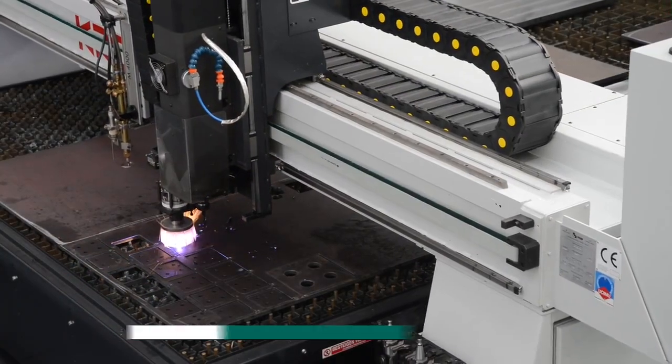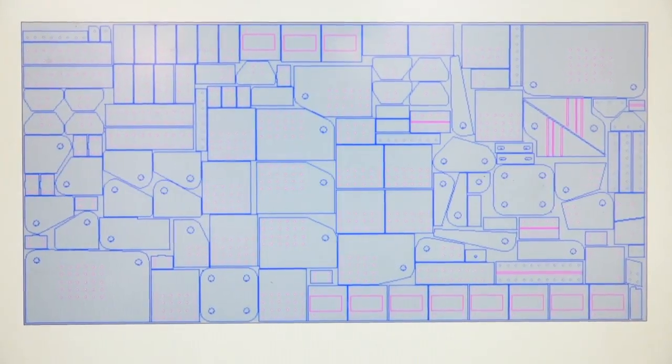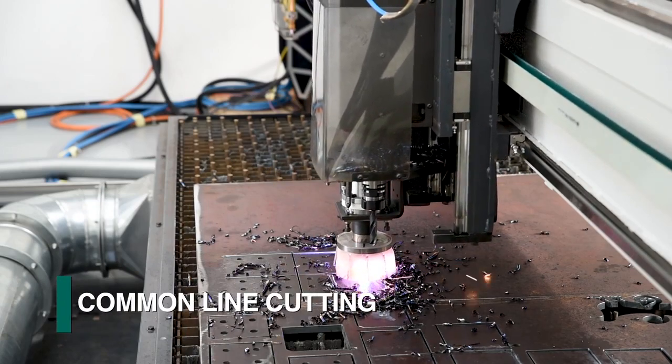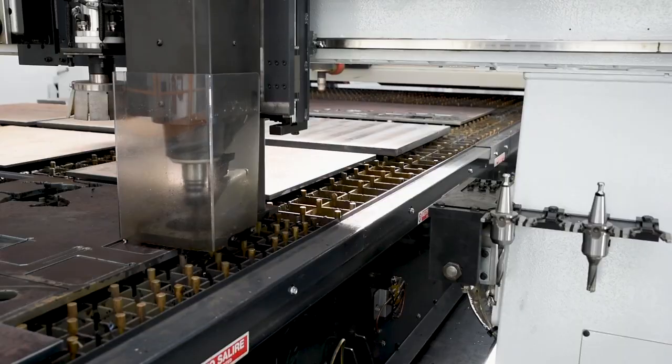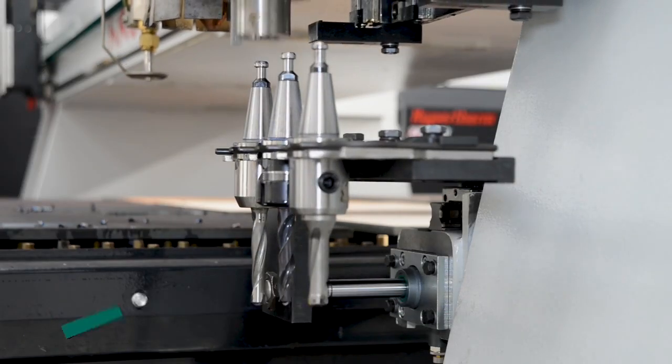Regardless of the thermal cutting process employed, Feechef's proprietary nesting software minimizes scrap to reduce material cost and process time with common line cutting. An optional drill head with automatic tool changer can be selected to expand the system's capability.